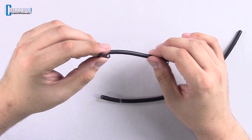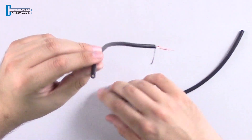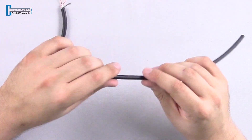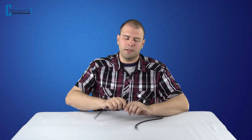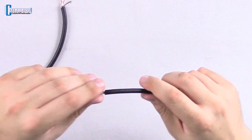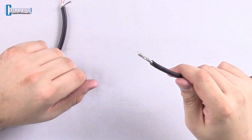First, you want to cut off the damaged end of the cable, and from the cut cable you'll have to prep the cable for soldering. First you'll make a jacket cut and cut the outside jacket. It'll take a little bit to pull it off and once you do, it'll look something like this.